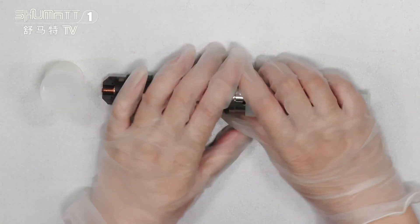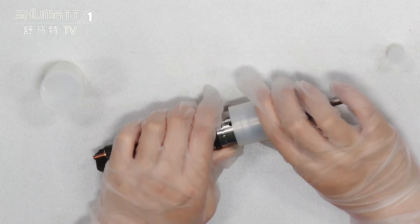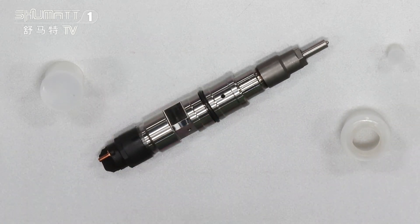For our fuel injectors, before we send them out to our customers, we perform three common rail tests on each unit. After testing, we then send them out to make sure the quality is assured.